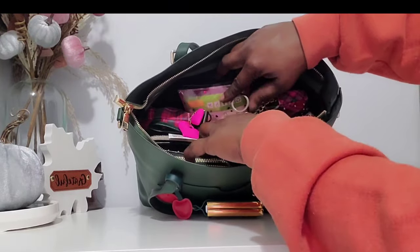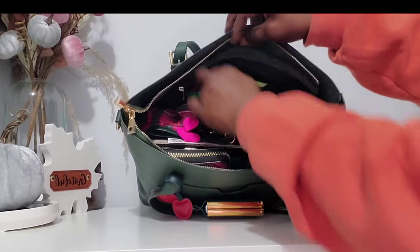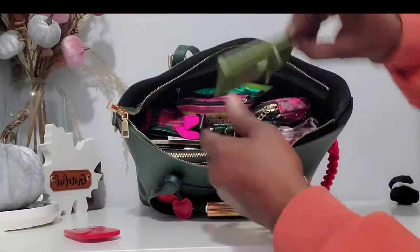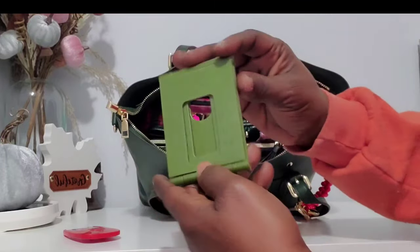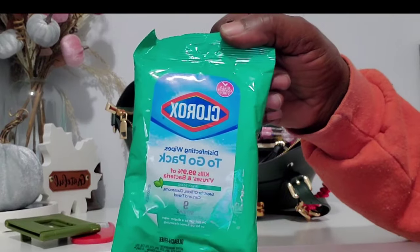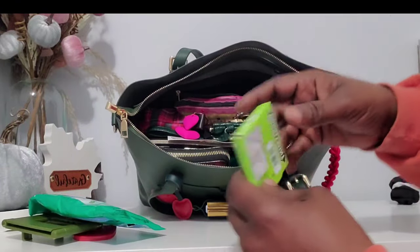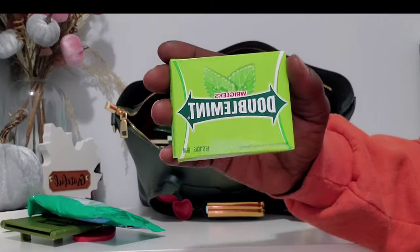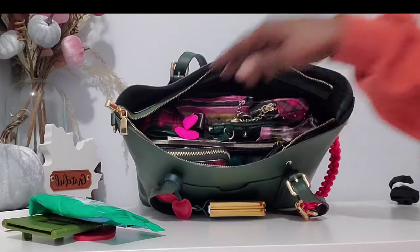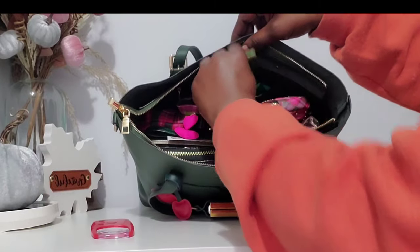Back in the zipper section I have my light from the Dollar Tree and a phone stand — everybody knows what these phone stands are. I also have a pack of Clorox to-go wipes — you know I keep those on deck now that it's extra cold and with everything going around. And then there's a 30-day cough drop and some Double Mint gum.